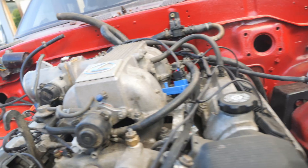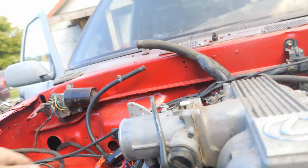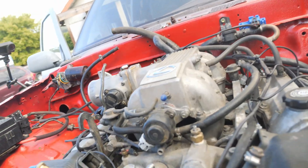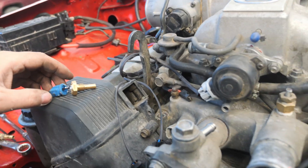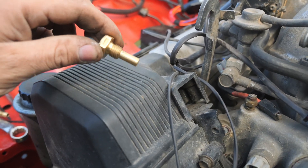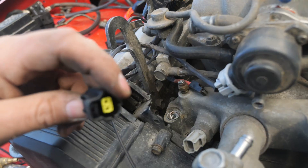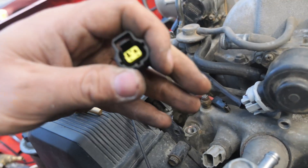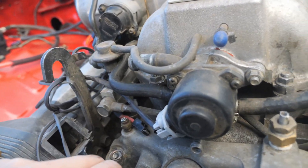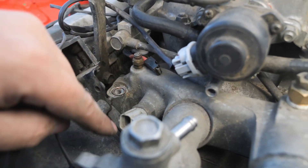All right, so there we have the Spitronix harness installed. I need to figure out where I want to put the map sensor — maybe up there — same with this idle controller, maybe there, not sure yet. A couple of small issues: this temperature sensor they gave me to replace the stock one, I broke it trying to install it. Luckily there is a part number on it so I'm going to head to the auto parts store. The other issue is this last plug right here, which I think is also a temperature sensor — it doesn't fit, the alignment dowel things are in the completely wrong place.